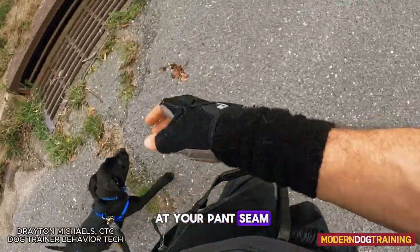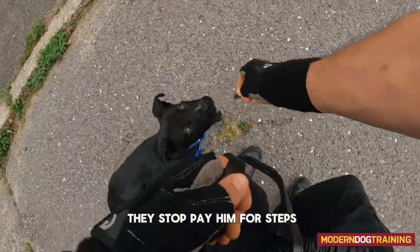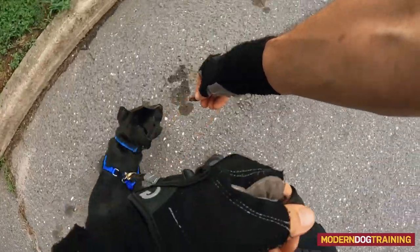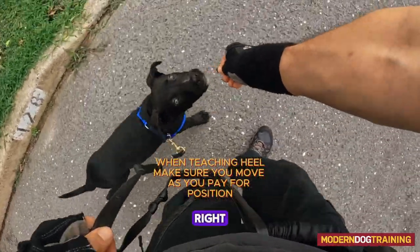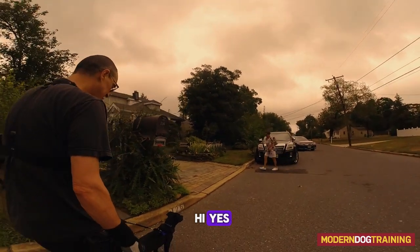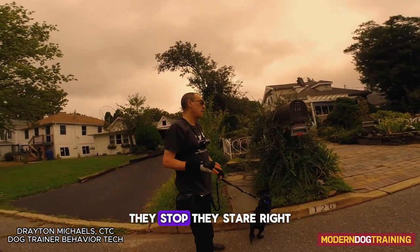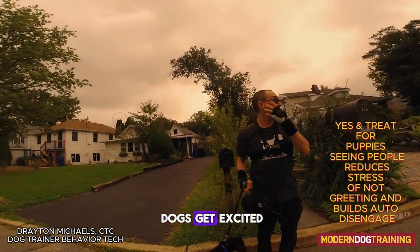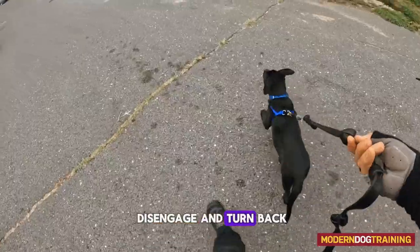Pay him right at your pant seam, but pay while you move — the mistake people make is they stop. Pay him for steps: count one, two, three, four, five — mark and pay, and keep moving. We're going to mark and pay for people too, because what do people do? They stop and stare. Dogs get excited, but if you mark and pay him for people, he'll start to auto disengage and turn back to you.